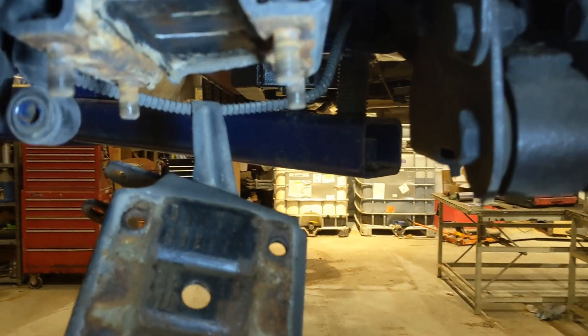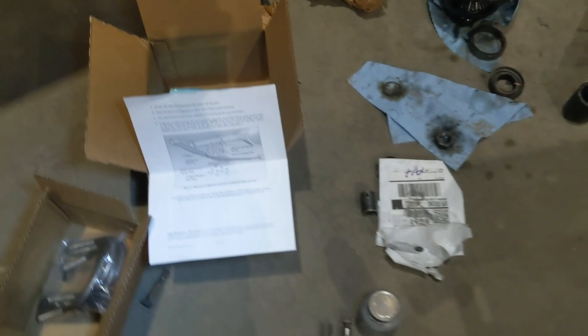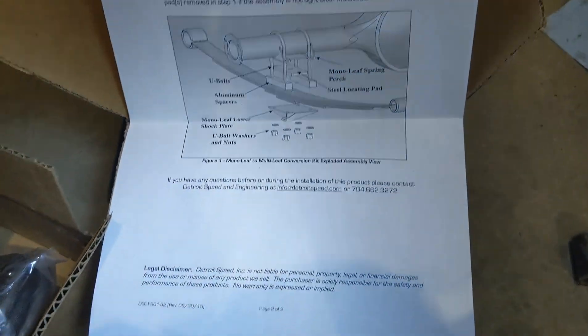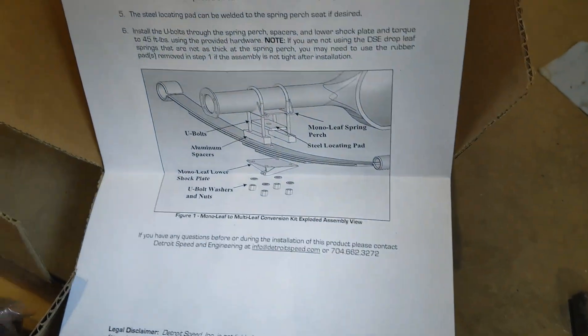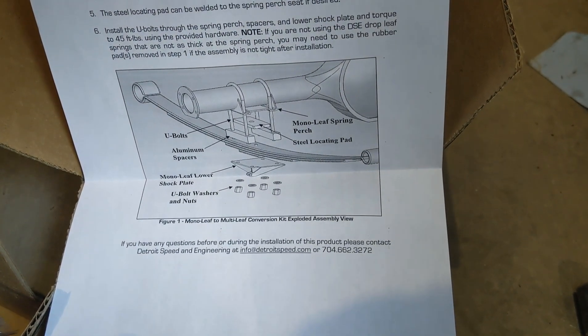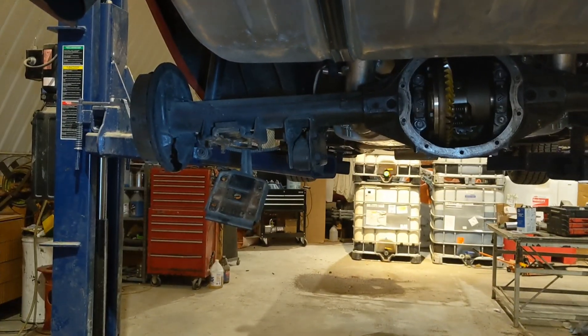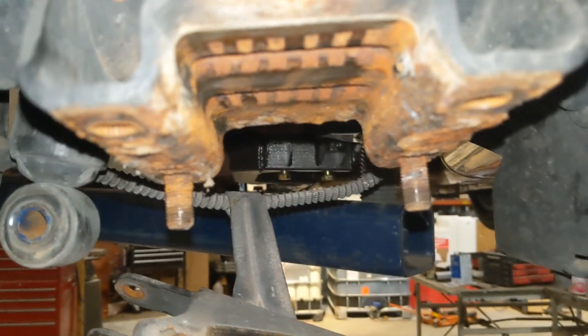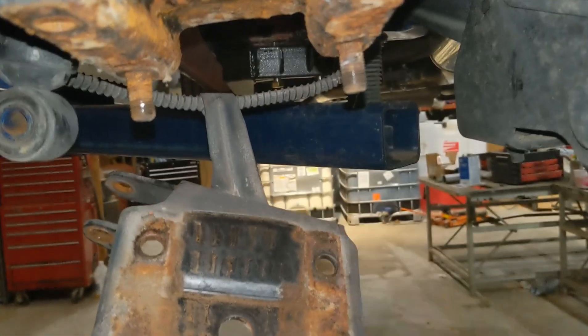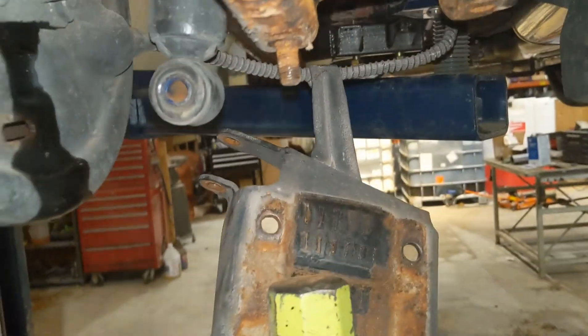I also got to pound out these bolts and the pad because I went and got the Detroit Speed mono-to-multi leaf spring kit, which came with U-bolts and all that stuff. So it's pretty much gonna follow that, then I'll put the spring back on. Not too hard to remove these — just grab a hammer, couple of hits and they're out.